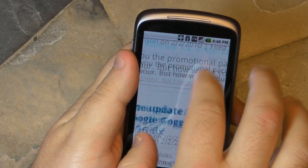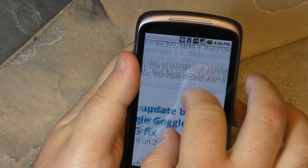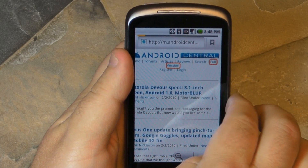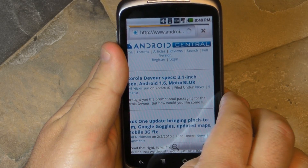This is the mobile version of Android Central, but there you go. You still get multi-touch, just like we've been using for a long time on the iPhone, and we just now got it. Let's see how it looks on the full version of the site.